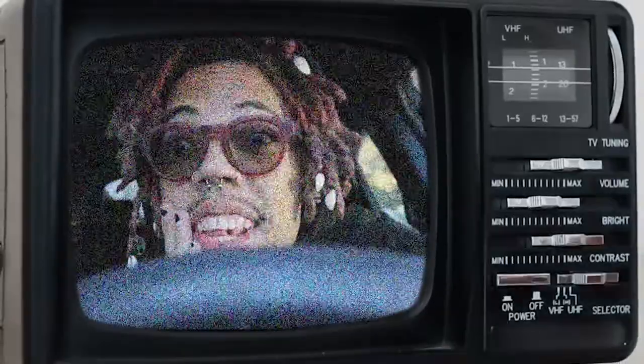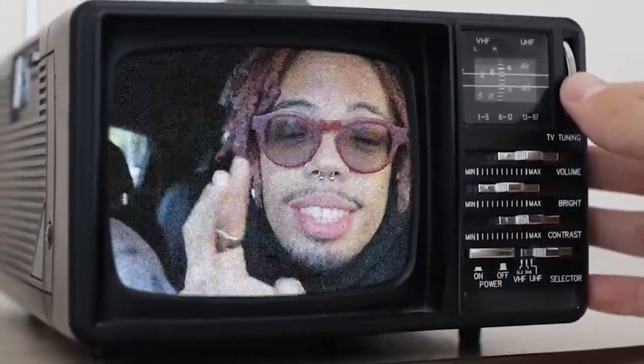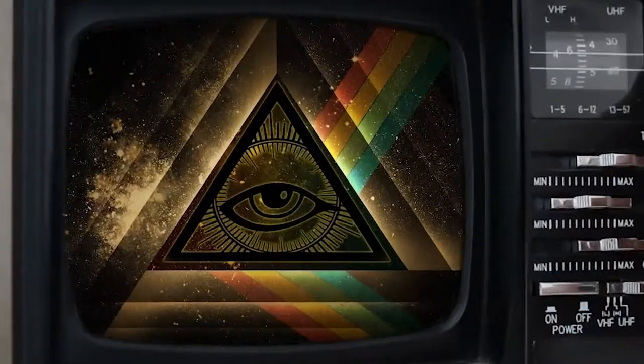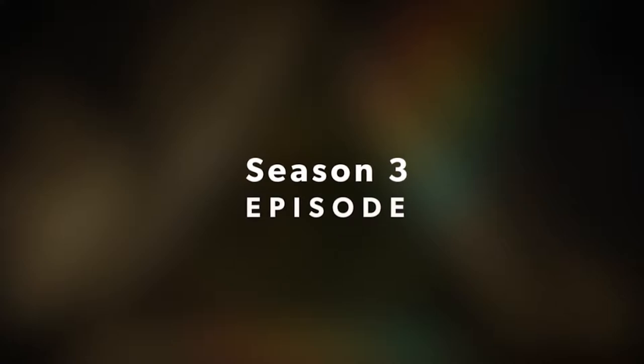What's up you guys? I'm back with another video. Today's video is gonna be something different.